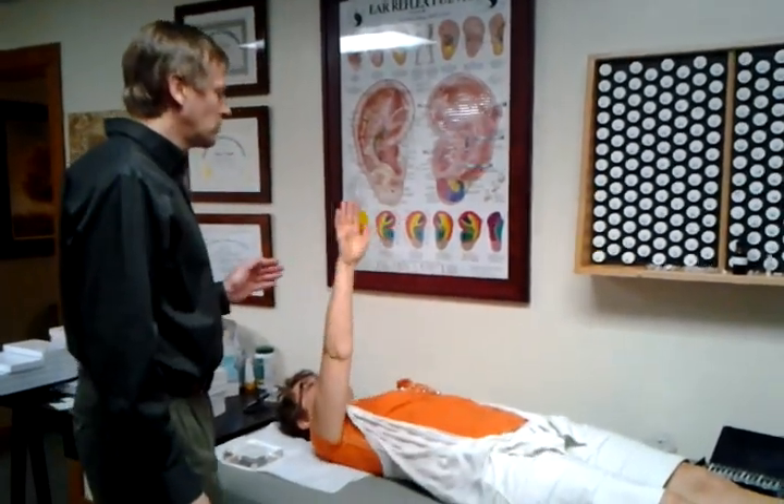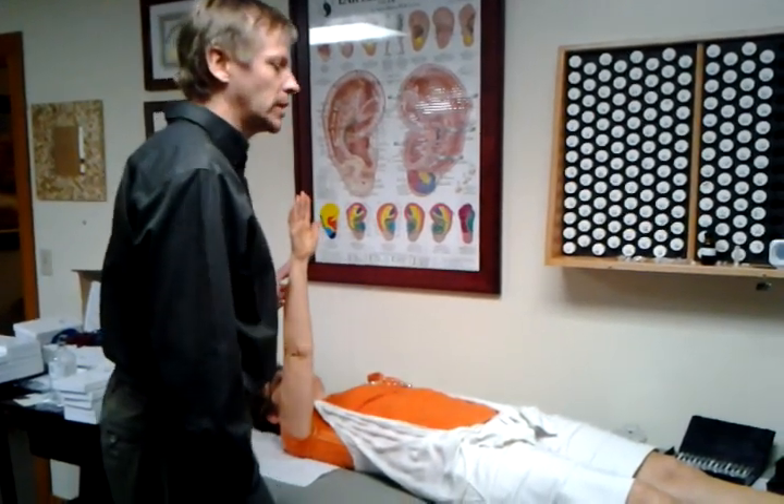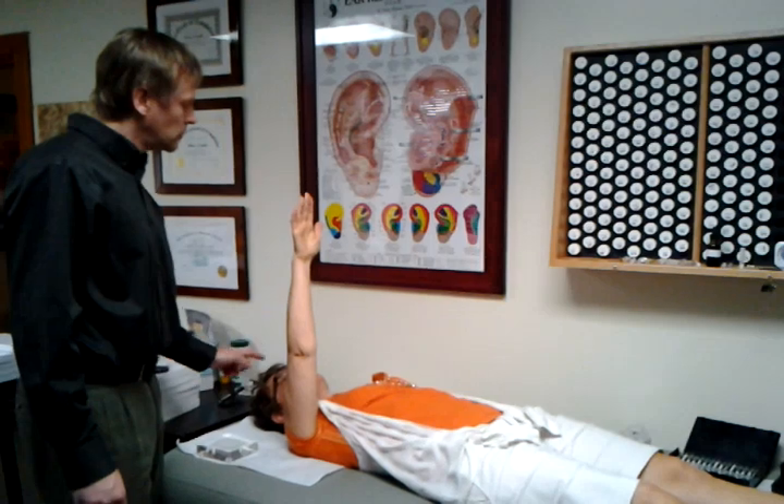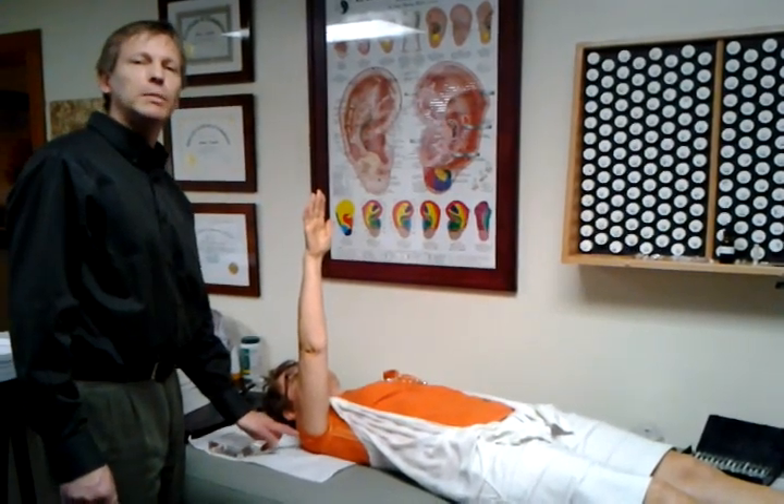If you please stretch your arm straight out. Just match my pressure. You have an autonomic nervous system that regulates on this muscle spindle right here.